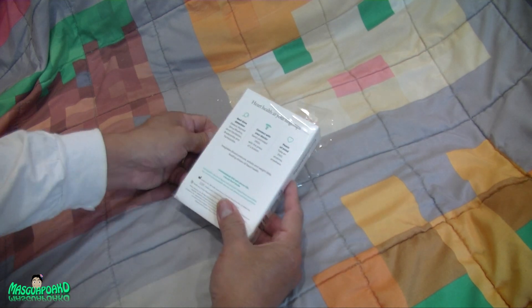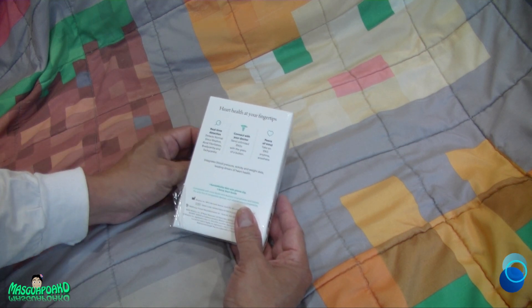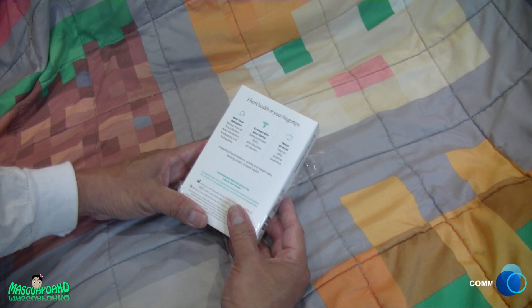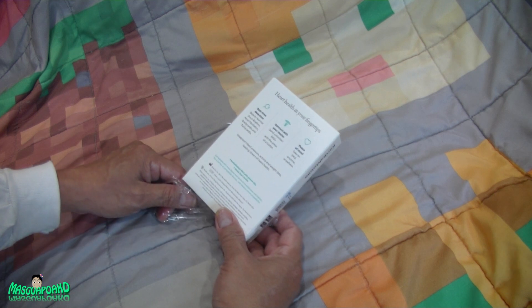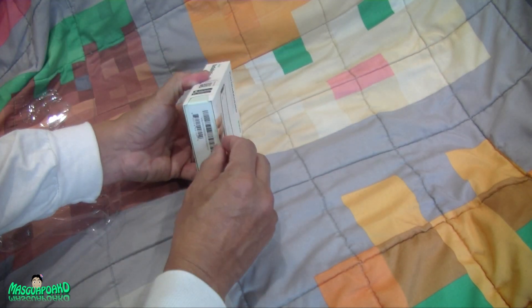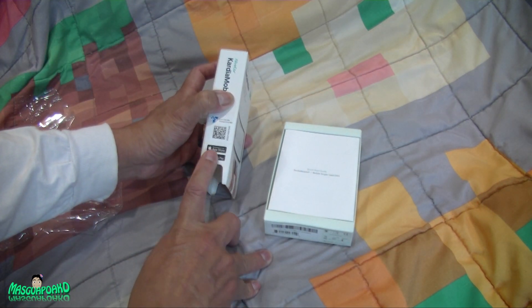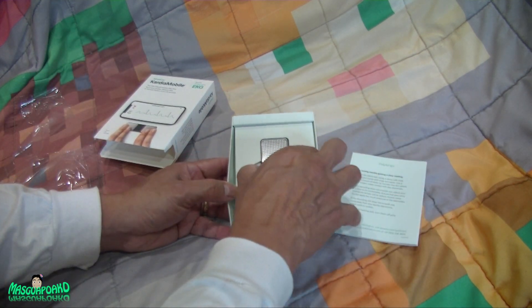In the box it says 'heart health at your fingertips' — real-time detection. It detects normal sinus rhythm, atrial fibrillation, bradycardia, and tachycardia. Connect with your doctor, send unlimited EKGs with the press of a button, peace of mind, take the EKG anywhere at any time. This thing works with Apple iOS or Google Android.